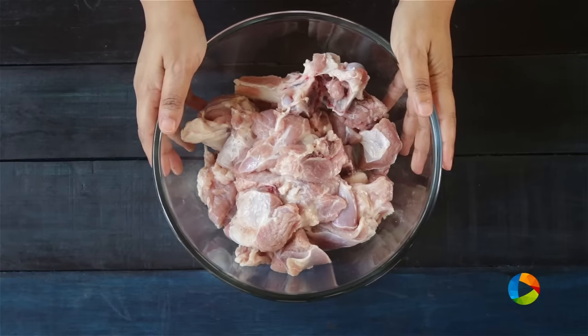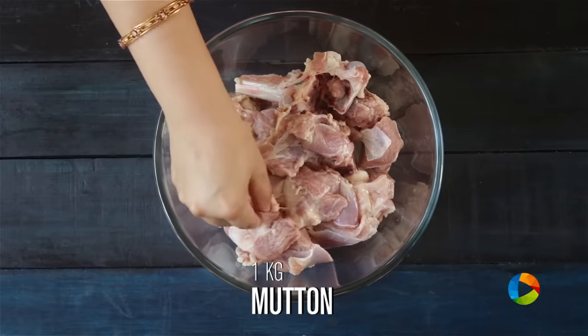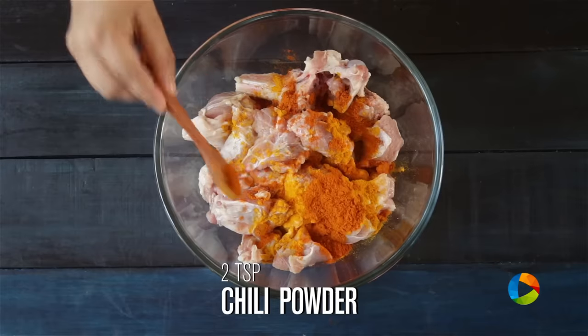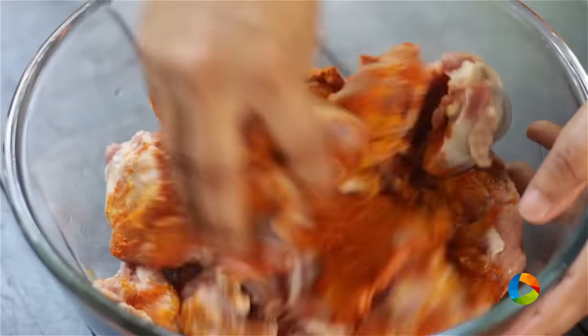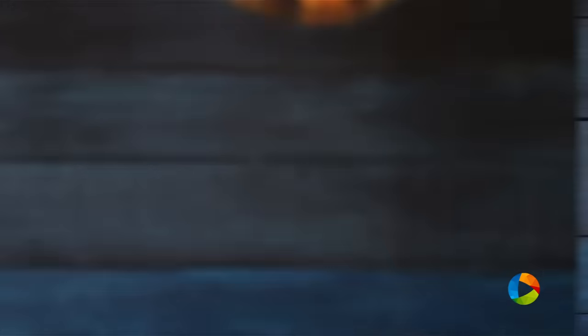Here I have about 1 kilo of mutton that's been cut up for biryani — you can see the pieces are quite large. To this I'm going to first add 3-4 tsp of turmeric powder, 2 tsp of chilli powder, and 1 tsp of salt. I'm going to rub this masala onto the pieces and let this sit for about 10-15 minutes.